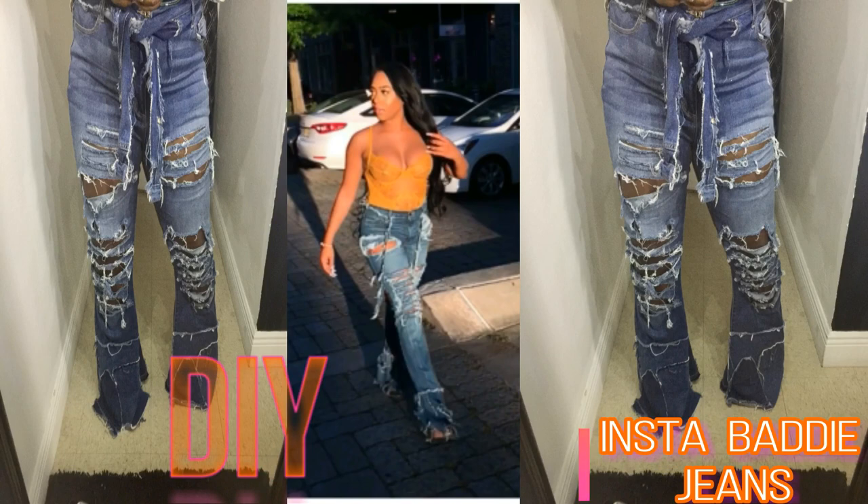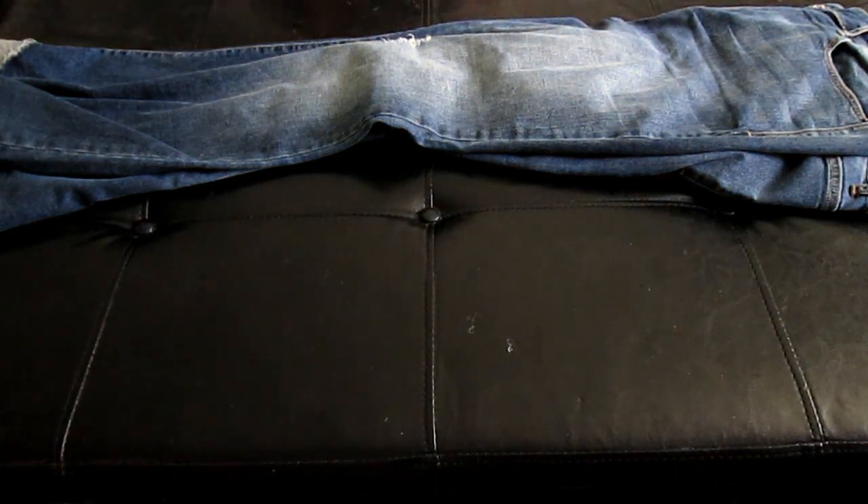What's up party people? It's your girl Evie Jo back with another DIY video. Today's video is going to be on these InstaBaddy jeans. So let's get started.